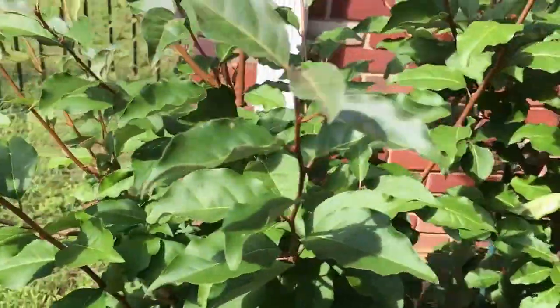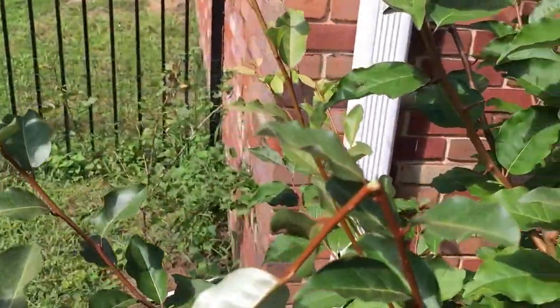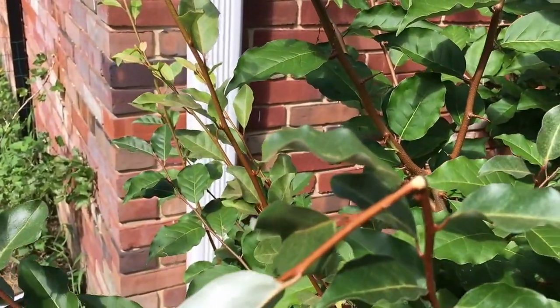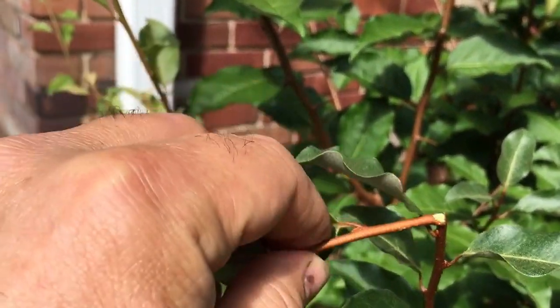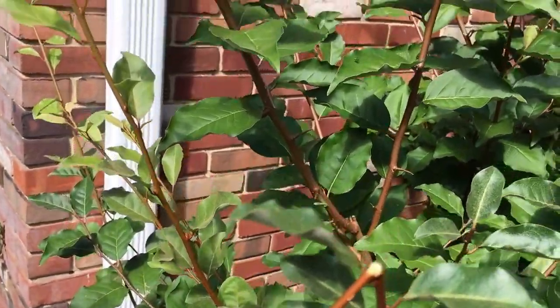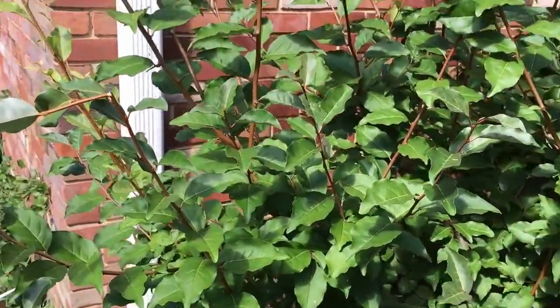Semi-softwood would be more fibrous, and I would use less rooting hormone. We'll get into rooting hormone in a minute. The hardwood would be very fibrous, and it wouldn't have any leaves on it because hardwood is what you take during the winter — it's one-year-old wood in the wintertime. So I'm going to go ahead and get some cuttings here and head back to the table, and we'll go over what to do with it next.